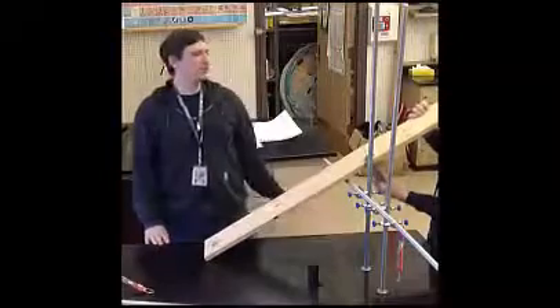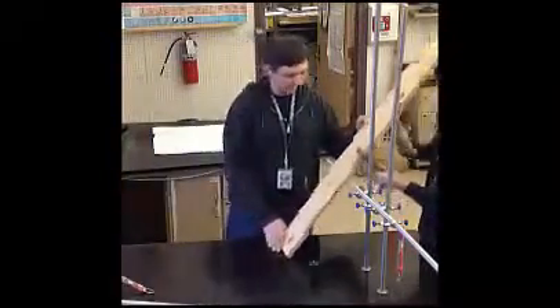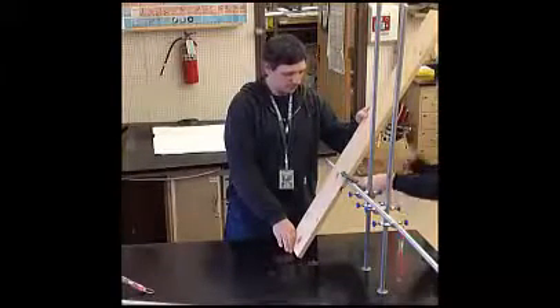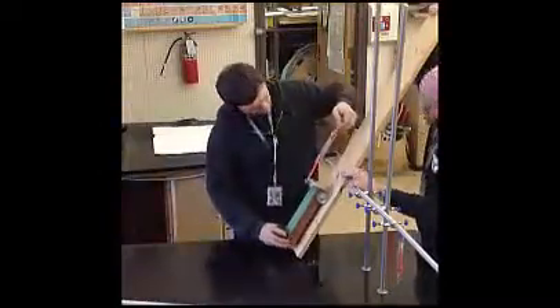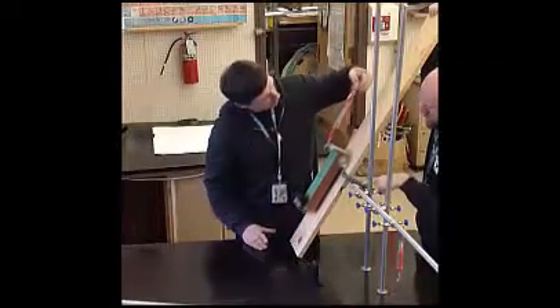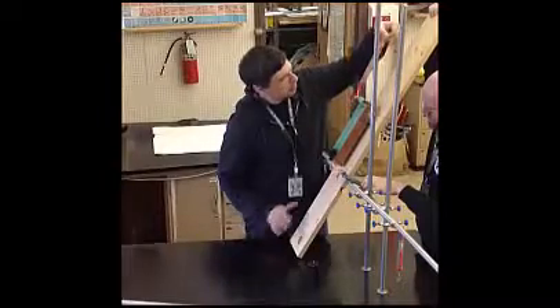Once that's done, you're going to move the clamp and increase that angle, making it steeper and steeper by 10 degrees, until you finally arrive in your last trial at an angle of approximately 60 degrees. When you do this, it's critical that your partner is holding on. Start at the very bottom, pull the cart up with the scale parallel to the ramp itself, making sure those back wheels get all the way up to the crossbar.